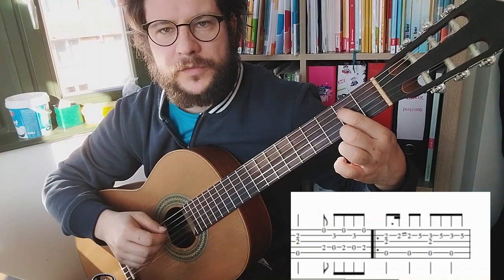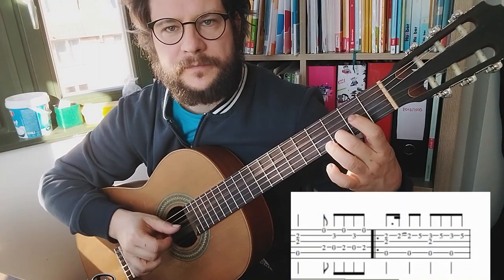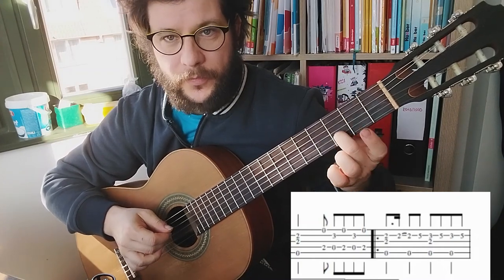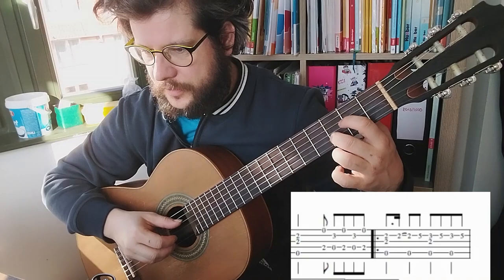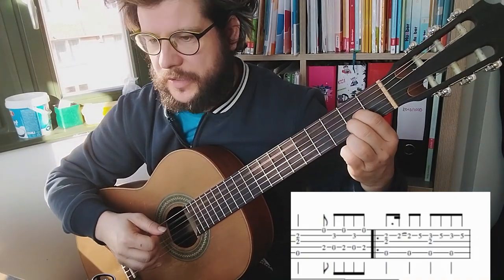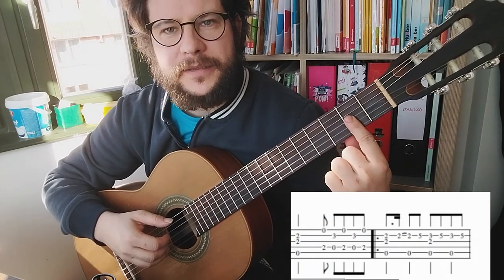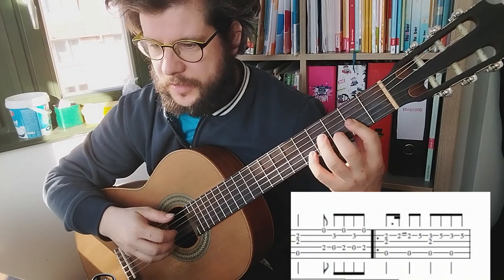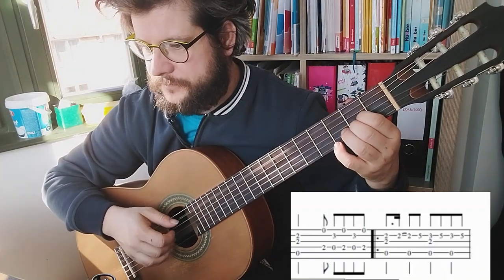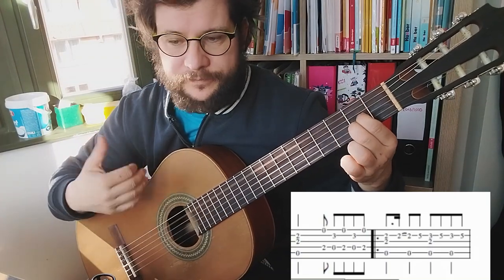These are voicings with two strings - D and E string, 3rd fret, 3rd fret, B string. Slow again, and then we go back to A major. And then we have to make a little barre here in the 2nd fret, because the change with this E - you can also play it differently, which is easier.